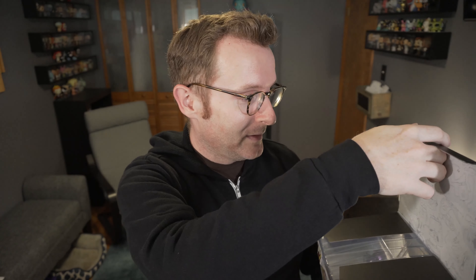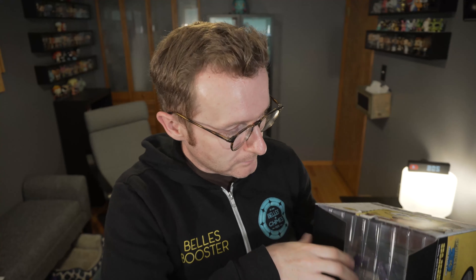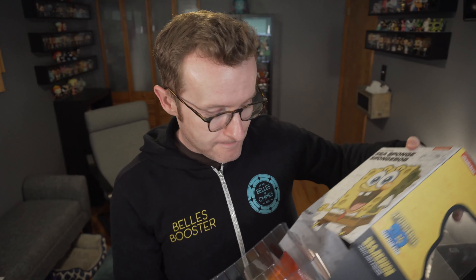Let's go ahead and pop out SpongeBob and share what's unique about him. It's a pretty beefy figure and actually quite weighty too. The inside of the box has different drawings of SpongeBob all around the inside.